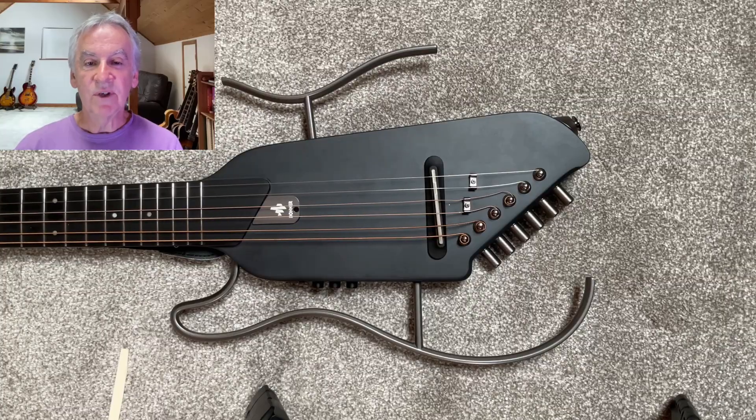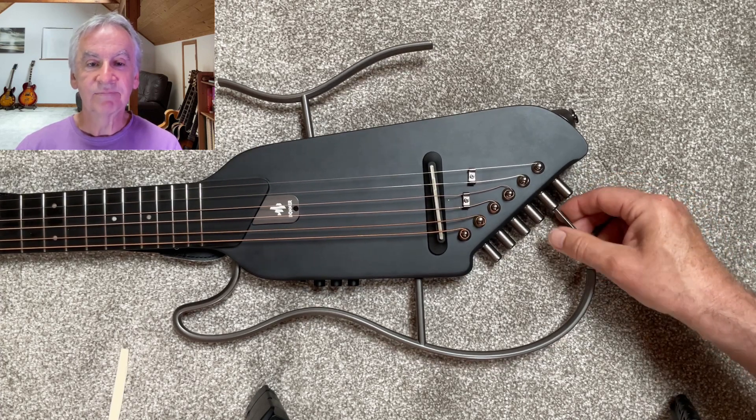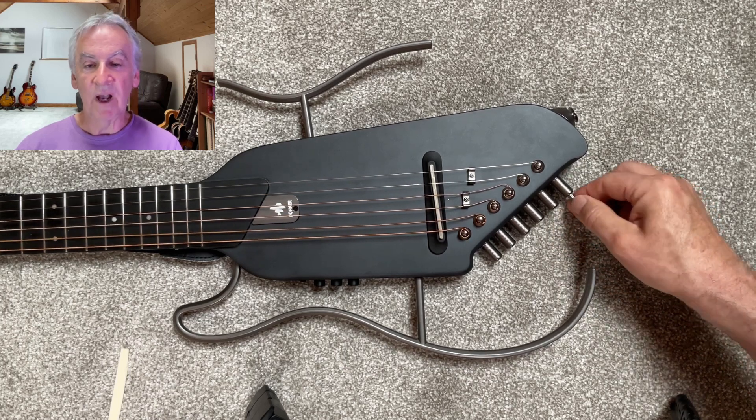The first thing we have to do is remove the old saddle by loosening off the strings with the hex adjuster. I won't completely remove the strings yet because we will need to repeatedly check the height and fit of the saddle as we file it down.